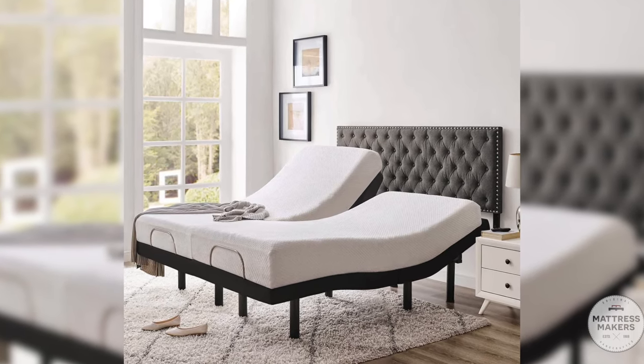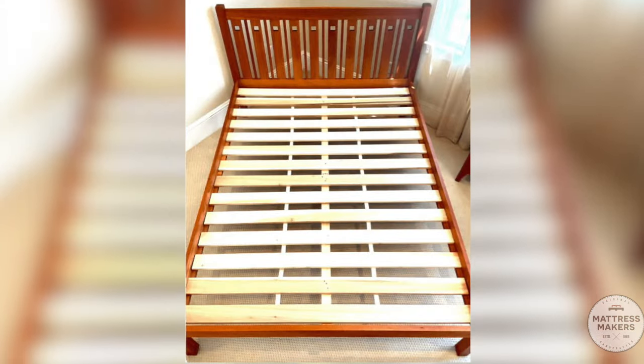Why are box springs not as common? Mostly, when people are buying a mattress now, they either already have a bed with slats on it, or it's a platform bed. A lot of times in our store they're also buying an adjustable base with the mattress, which does not need a box spring or foundation. Out of all the things that go underneath your mattress, adjustable bases are by far our favorite — definitely consider one if you're looking for a whole new sleep system.